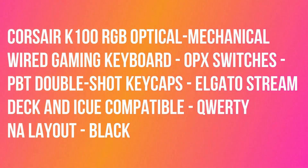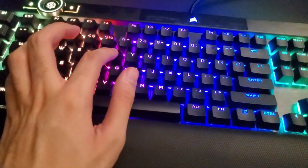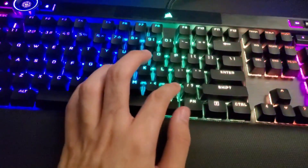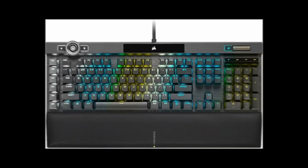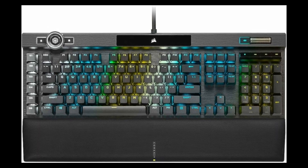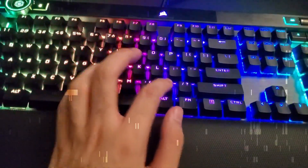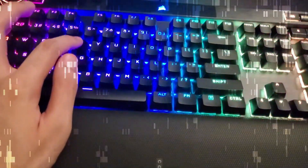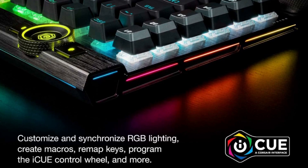Corsair K100 RGB Optical Mechanical Wired Gaming Keyboard — OPX Switches, PBT DoubleShot Keycaps, Elgato Stream Deck and IQ Compatible, QWERTY NA Layout, Black. The Corsair K100 RGB is the pinnacle of Corsair keyboards, offering the cutting-edge performance, style, durability, and customization that gamers need to stand above the rest. Keyboard cable material: braided.